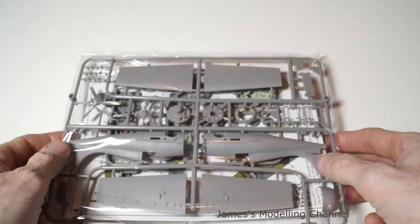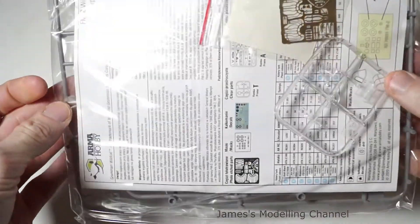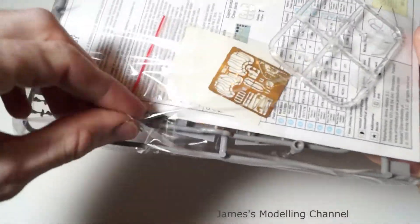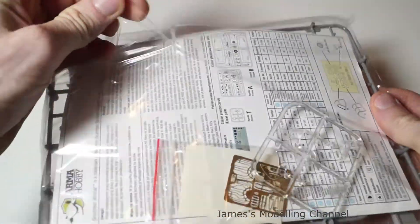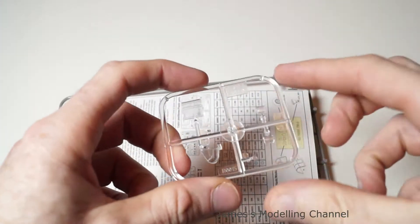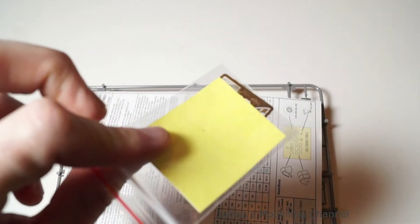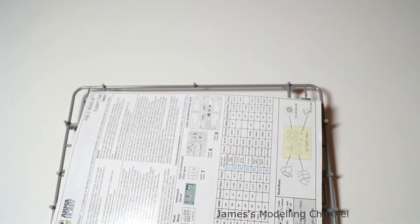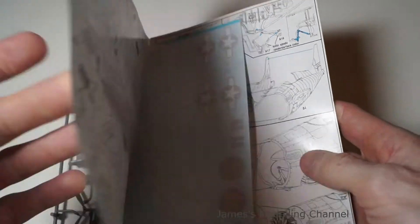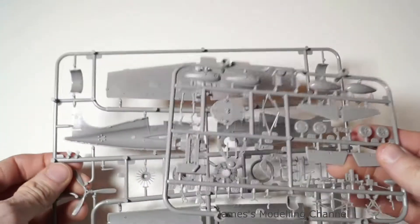Out of the box, you get one bag containing all the parts. You get the clear parts, the photo etch and the masks in the same bag, along with the instructions, decals and two plastic sprues.